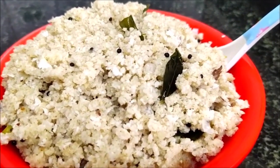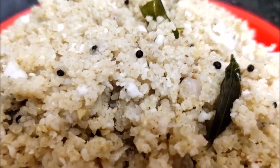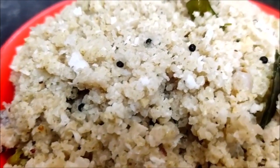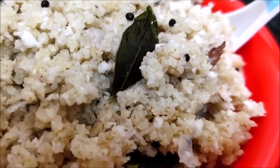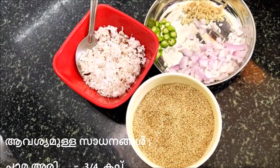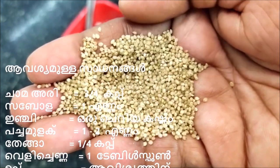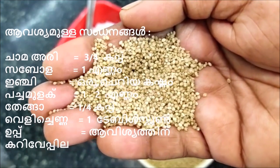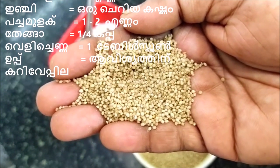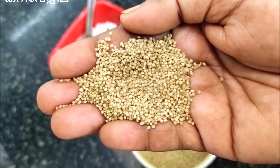Welcome to KUNJIEDUKULA. I am going to share a healthy breakfast recipe — a diet using millet. Millet is very good quality, gluten-free, and it boosts the immune system.